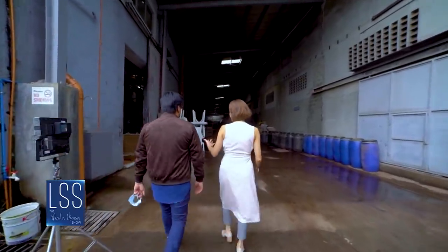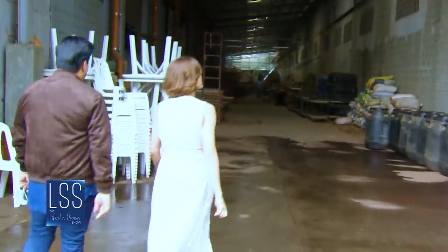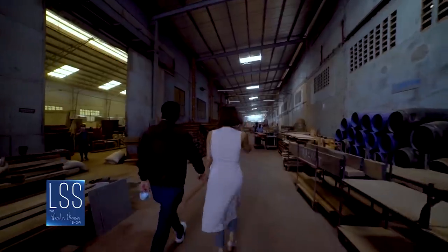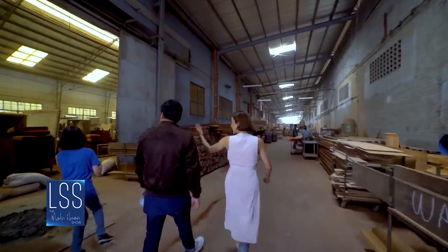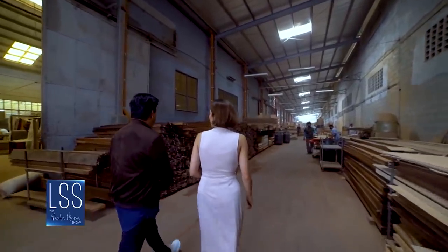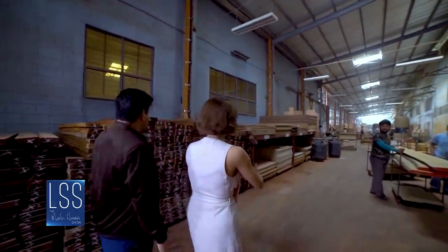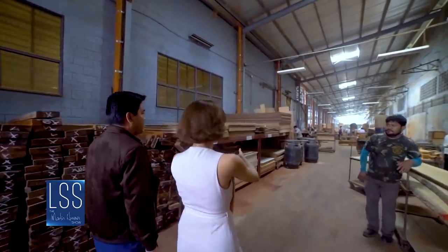So this is the non-glamorous side, but you'll see I'm here three times a week. Oh, that's why you need the mask. Yes. So this is all the wood from Russell — this is the wood receiving area and all of the material.